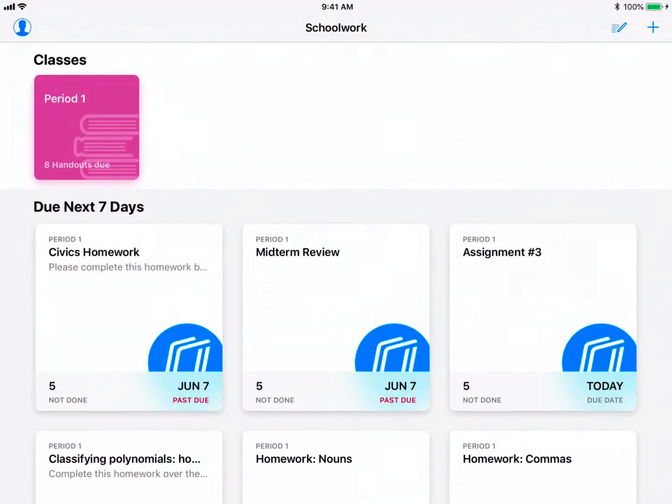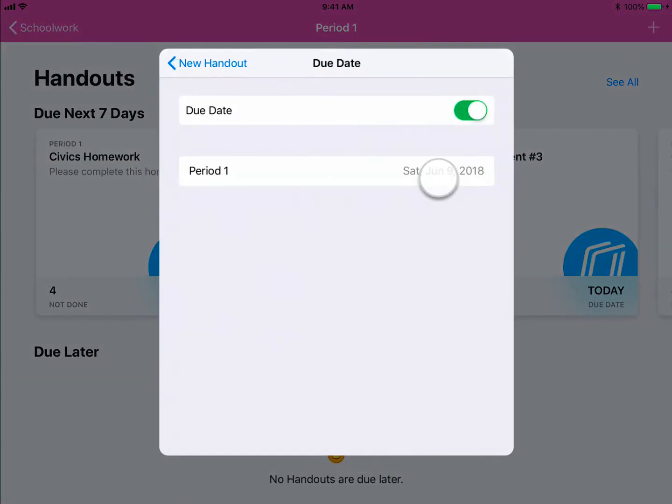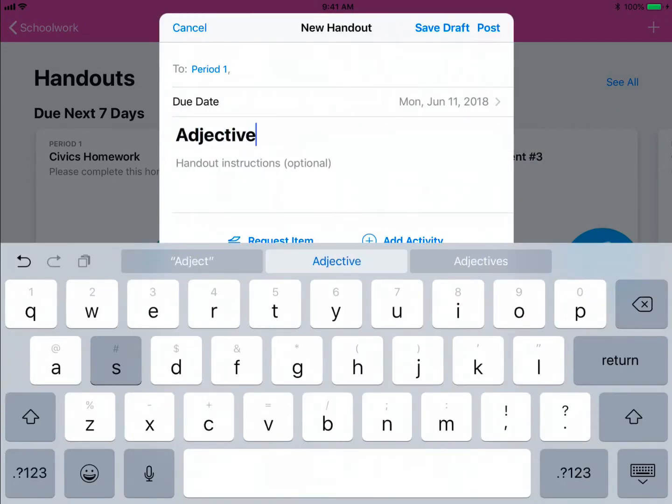Within Apple Schoolwork, you can easily assign this to your students. Select a due date, add a title, and add a description for the activity.